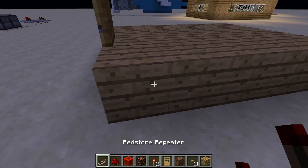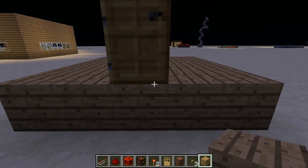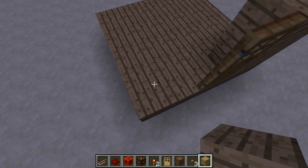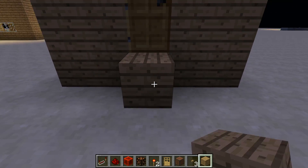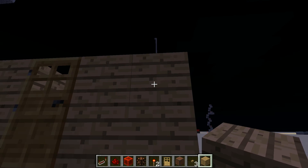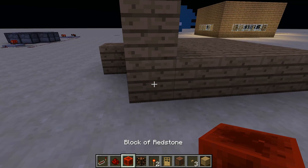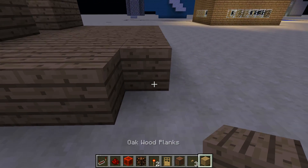All right, now it's even. You're going to make your walls — you'll have some walls in your house. Then you're going to place your button right here because that's going to be your doorbell button. Get some more blocks in here.